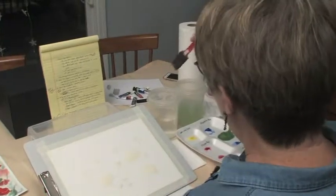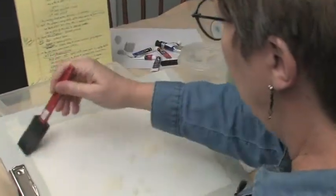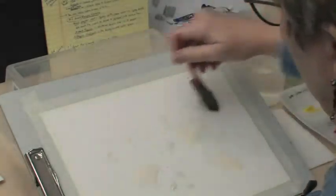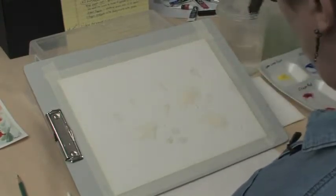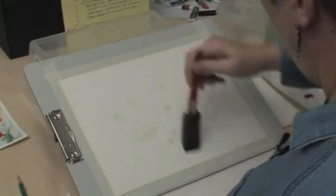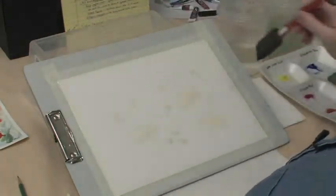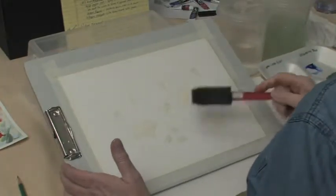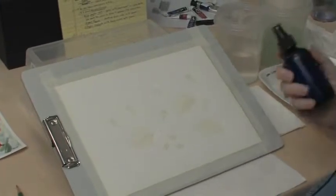The next thing we're going to do is use our clean water and your foam brush and get this whole paper wet. So we're just going to go back and forth and up and down, right over that masking, and get the whole thing wet. Go in both directions. Now you can see in the sheen of it that it's all pretty evenly wet. We want that to soak in a little bit. We're not going to need that foam brush again — from now on, if we need to wet the paper more, we're going to use our mist sprayer.